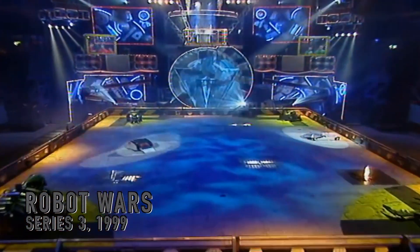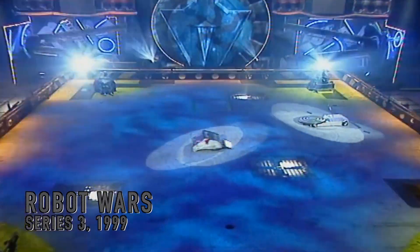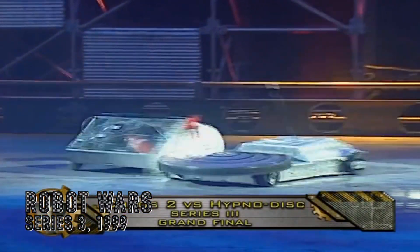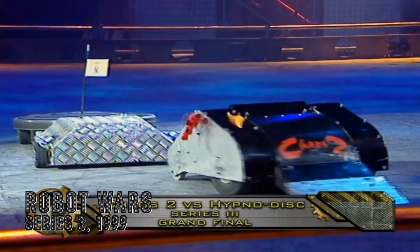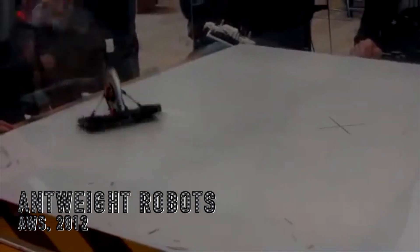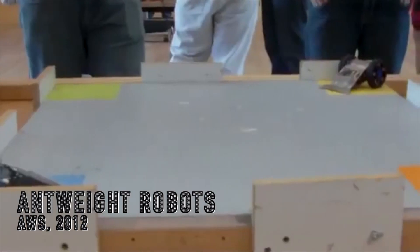When I was at university, I joined the committee for my electronic engineering society and we needed new events — we needed something fun to do. So I looked online and I discovered this thing called Ant Weight Robot Wars. It's robots that are 150 grams in the UK, so super small, super light, super cheap, which is great for students.